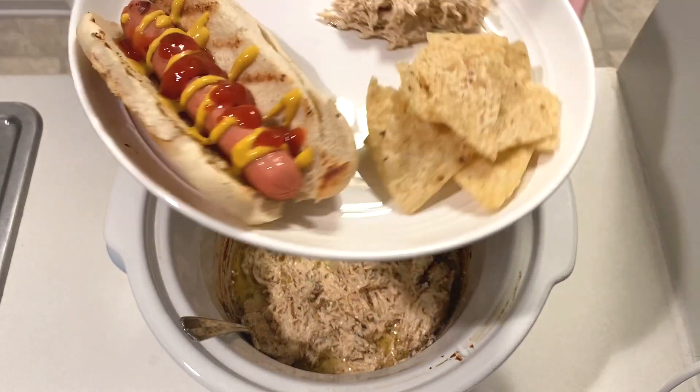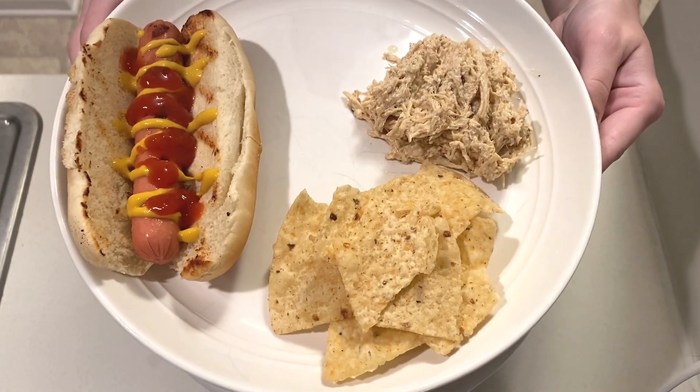Next time I would skip the butter because all that really did was pull up on the sides. Even with the leftovers the butter didn't get absorbed in. We also had hot dogs on this night.